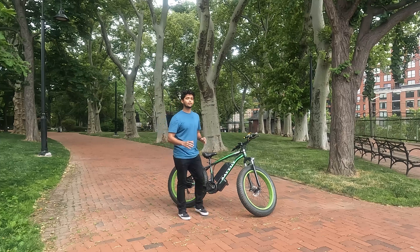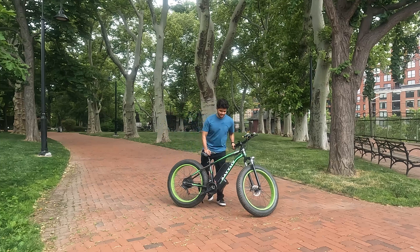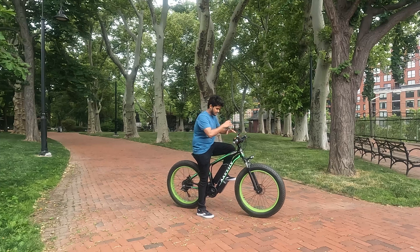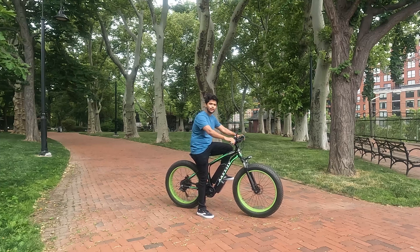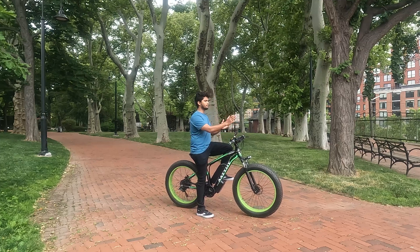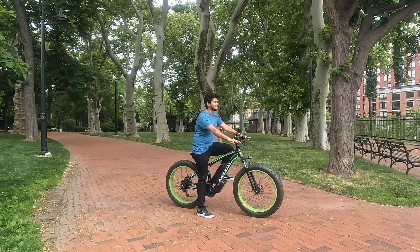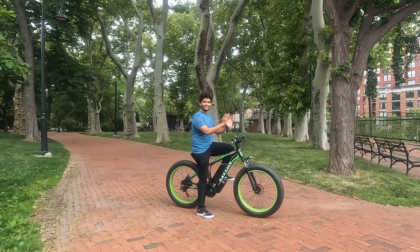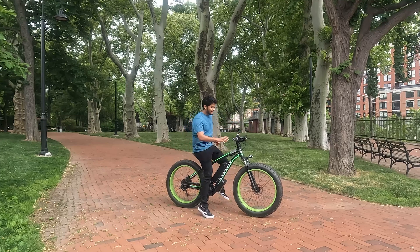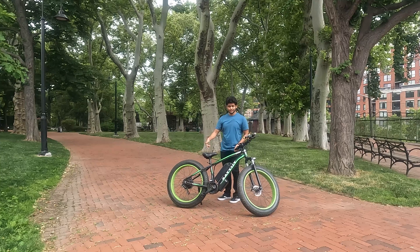This bike is sturdy and looks so good. The handlebar is very wide — it gives you a broad look, stretches out your body, and makes you feel great. The seating posture is active, not slouchy, so you look good. It even has a durable kickstand that holds the full weight of the bike.